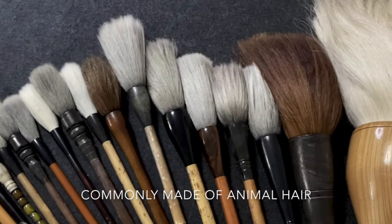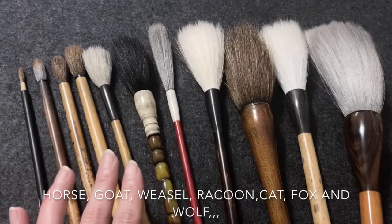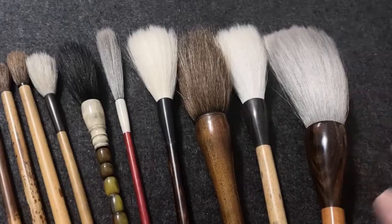There are so many different brushes in size, hair, and quality. They're commonly made of animal hair: horse, goat, weasel, raccoon, cat, fox, and wolf.